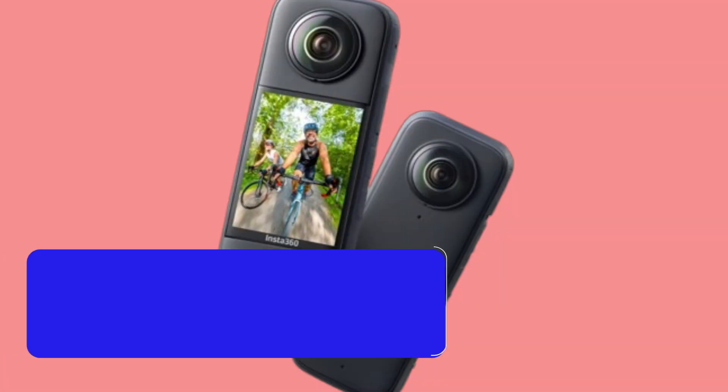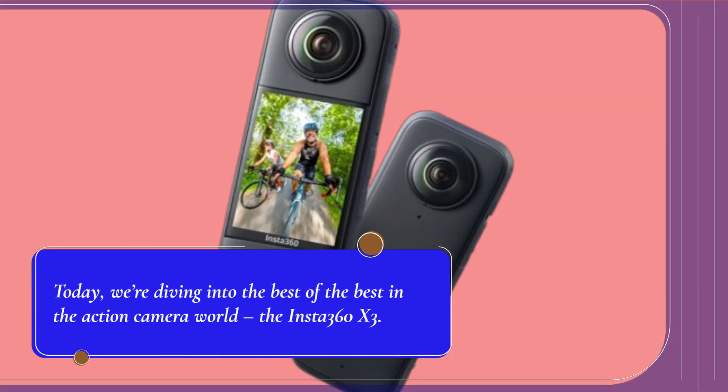Welcome to Product Critique. Today we're diving into the best of the best in the action camera world, the Insta360 X3.